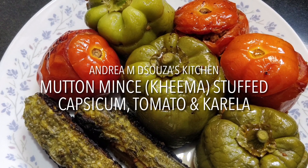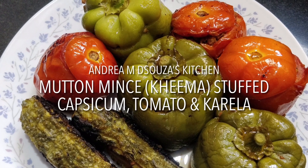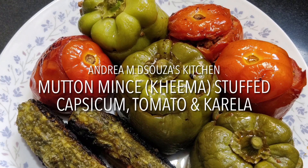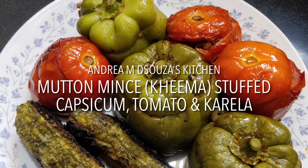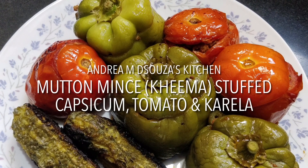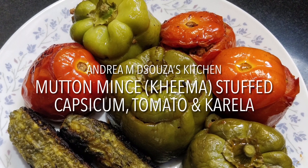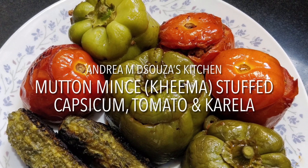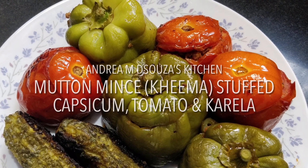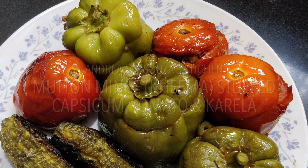Eating these stuffed vegetables today brought back a number of wonderful memories. I hope you also enjoy it as much as we did. If you do not want to use mutton mince, you can also make it with chicken mince or maybe even paneer if you are a vegetarian. Do try it out and let me know how much you enjoyed it. Do remember to like this video, subscribe to my YouTube channel, and also share it with your friends and family who love eating good food.